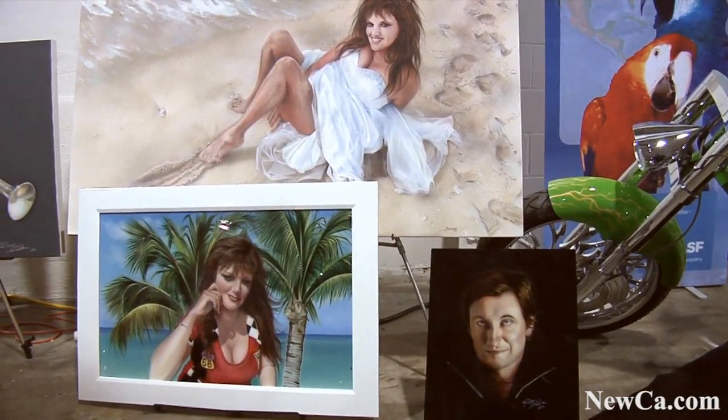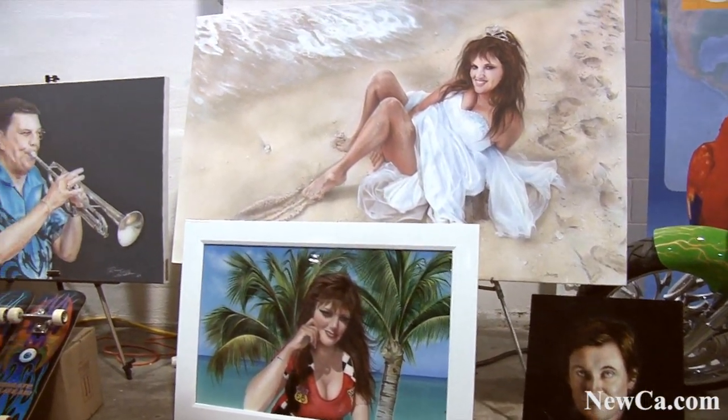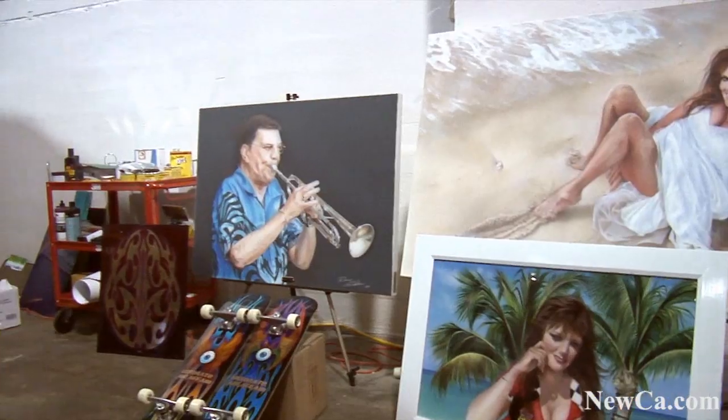Hey, I'm Ron Gibbs. I'm from Burlington, Ontario. I'm a custom painter specializing in airbrush and hand-painted pinstriping. I've been doing this for about 35 years, and I'm a featured artist this time at the Toronto Super Show.